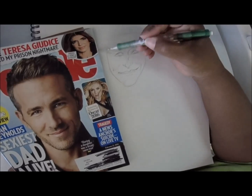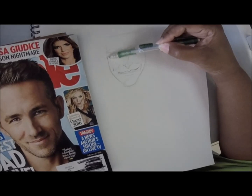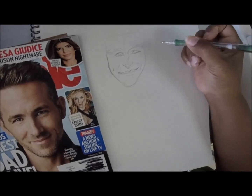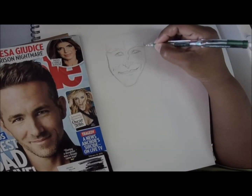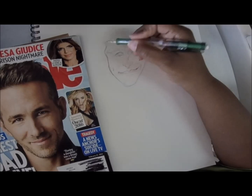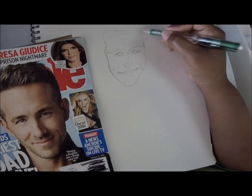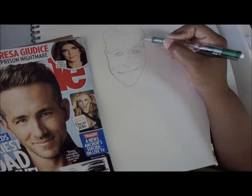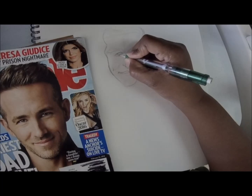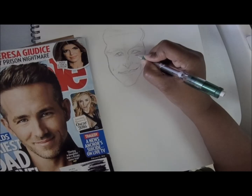Here I am just darkening up the lips. I'm pressing harder, but not so hard that I can't erase. You just try to find the lines in his face. He's got a curve off the side of his face — his cheekbones to his jawline — so I was trying to copy that shape. He's got a very distinctive hairline; it comes in at a point above his eyebrows.